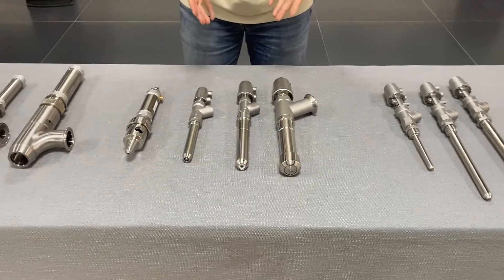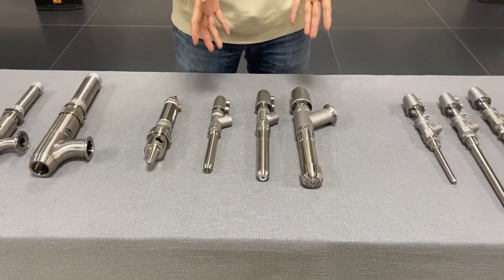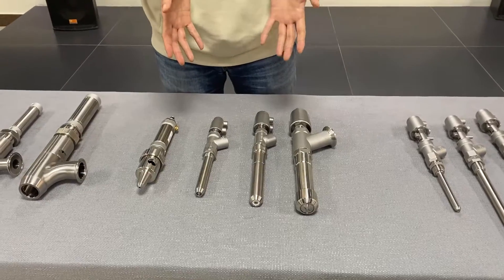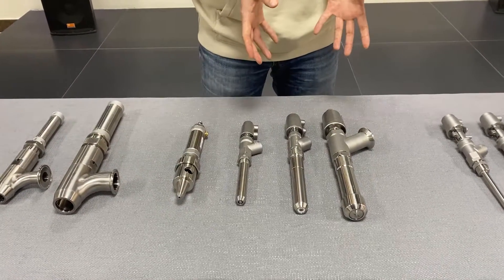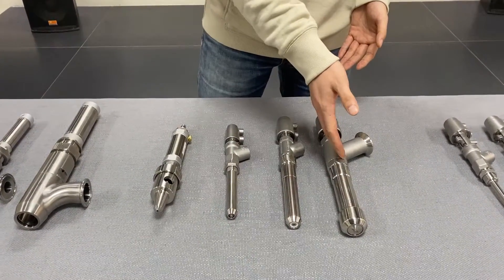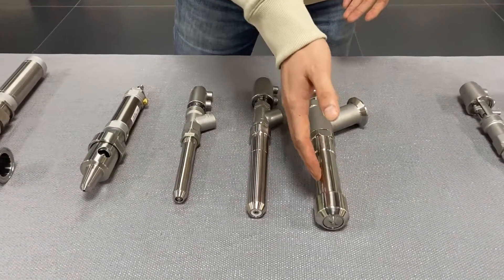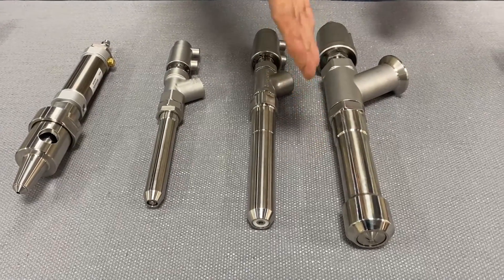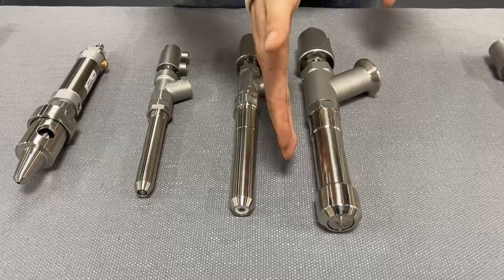The filling nozzles in the middle are widely used for viscous material like ketchup sauce or edible oil. The structure of the filling nozzle and sealing design make sure there is no extra leakage while keeping the filling speed.